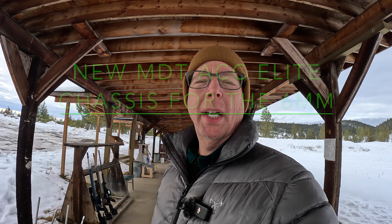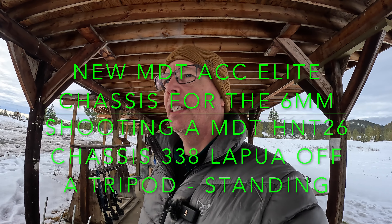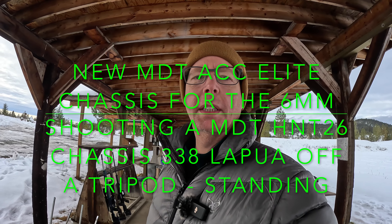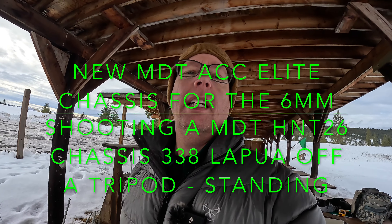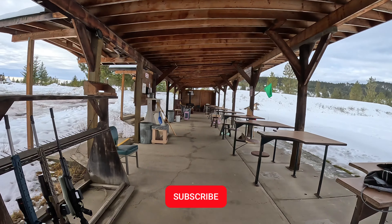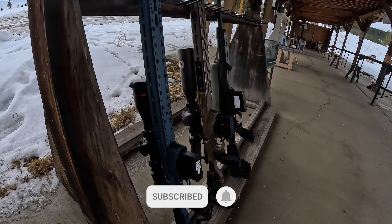Good morning everybody, Al here from BC Extreme Outdoorsmen. I'm at the range again — next week I have a match. A while ago I ordered a new chassis from MDT and it just came in yesterday, so I had to tear apart the old chassis, put the new chassis together, and install the barreled action into it. I'm here at the range today to check the zero on the rifle.